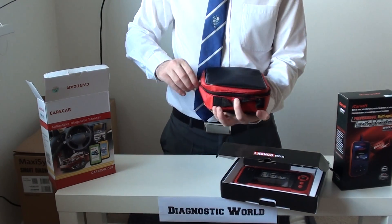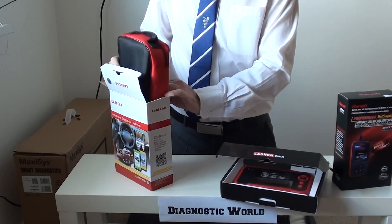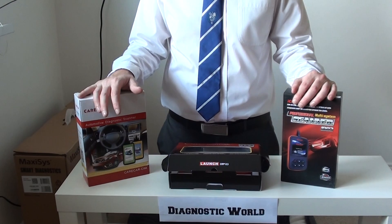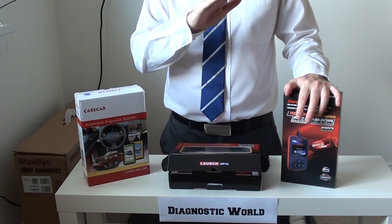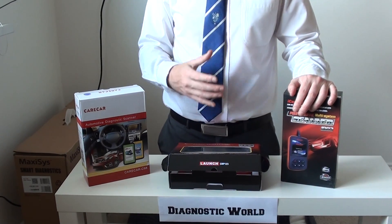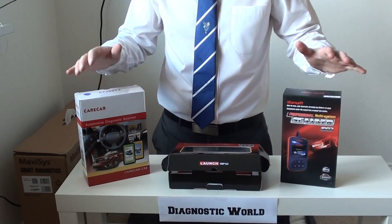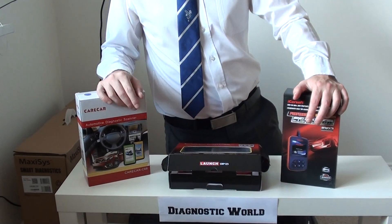All three of these Nissan diagnostic tools are highly recommended — very easy to use straight out of the box, no messing about with illegal software. To pick them up, visit Diagnostic World at www.diagnostic-world.com, or if you're watching on YouTube, the links to all three kits are in the description below. You can find more videos, pictures, and information about the tools there, and if there's anything we haven't covered, click the contact us button and we'll get back to you with the relevant solution for your vehicle. Thanks for watching — we're always here to help!